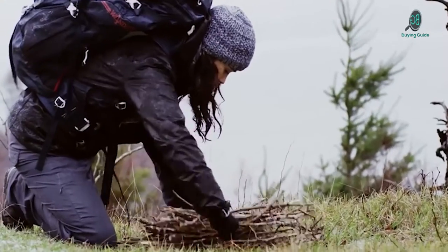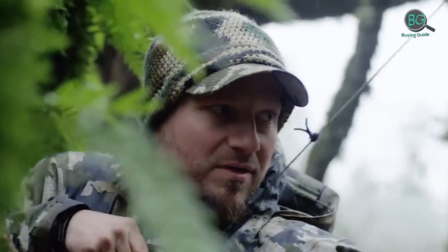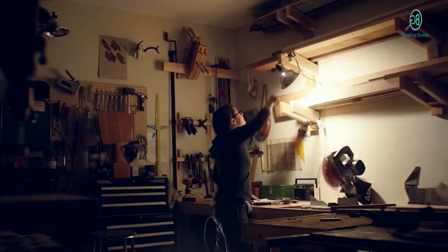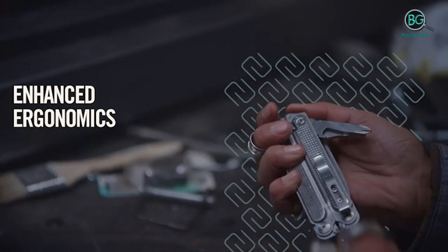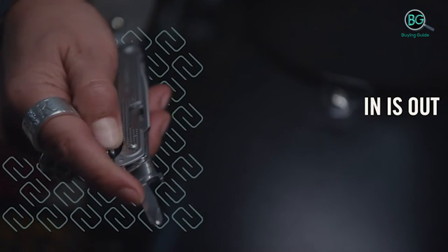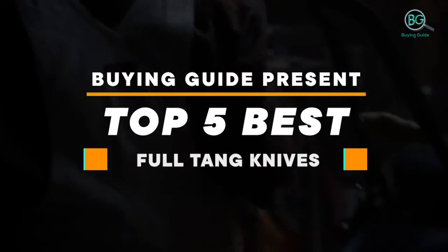In this review we will be discussing in detail the best full tang knives available in the market today. This list was created based on my viewpoints as well as the cost situation in the market. So whether you need the best full tang knives, this list will show the products available for that. If you want more information on price, please check the product link below the description.